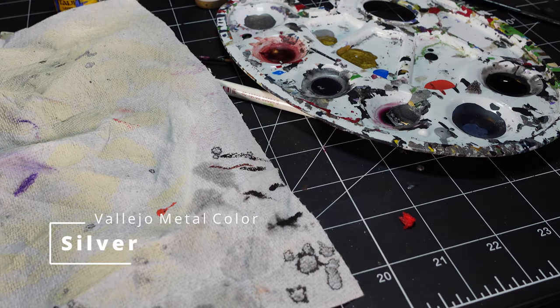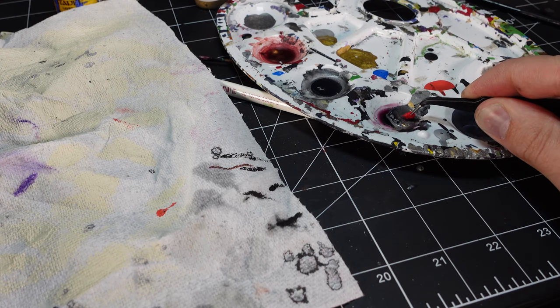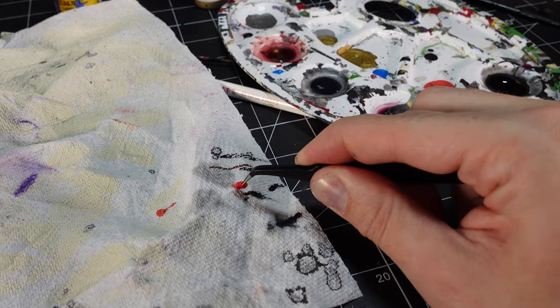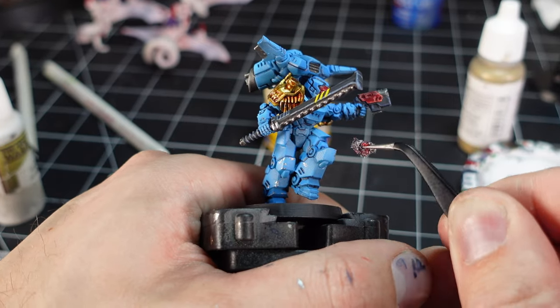Next up I used some Vallejo Metal Color, got a little piece of sponge and my hobby tweezers, soaked it with some paint, dried off the excess, and started doing little paint chips everywhere.